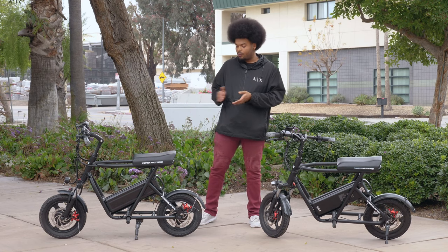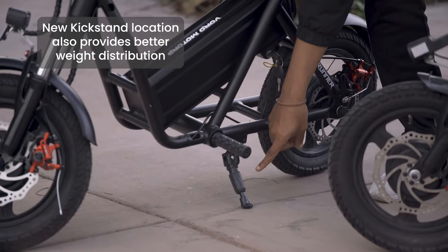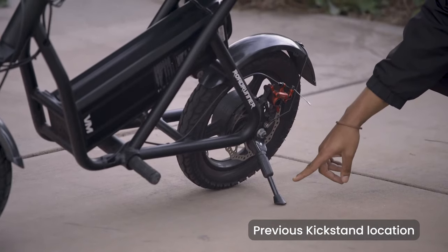Another big difference between the two models is that on the newer Roadrunner we changed the placement of the kickstand. We placed it a little bit closer to the foot pegs, making it easier to make modifications to the back motor and rear wheel without any constraints.